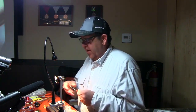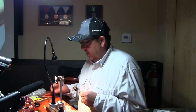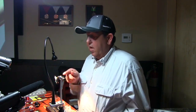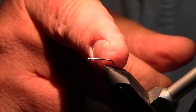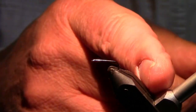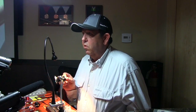We had a tyer come to the Bountiful Fly Club last week and it was driving me nuts. Because every time he did a reference on the hook, he'd say, start your thread about a sixteenth of an inch back, or an eighth of an inch. You know what, we're tying flies, and everything you do in tying a fly is off a reference point.